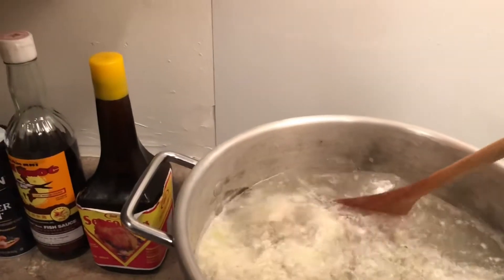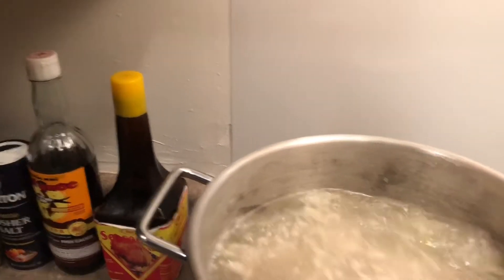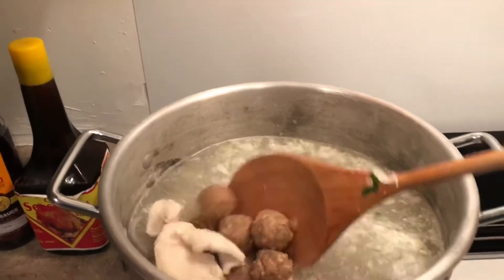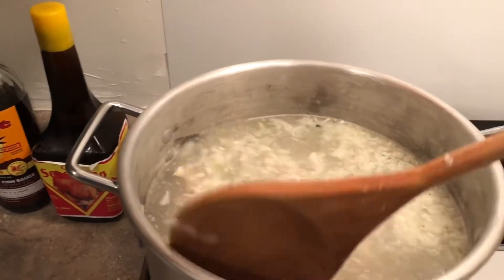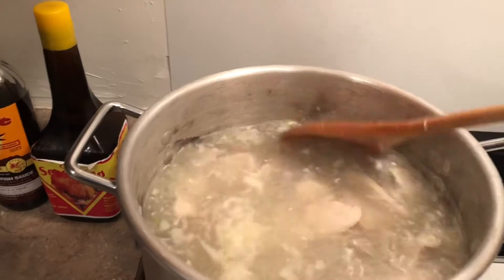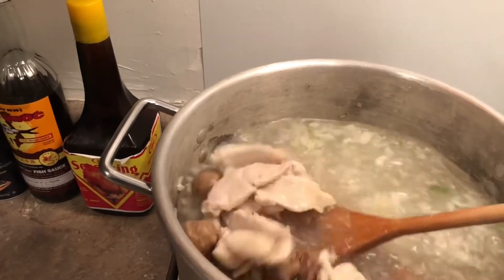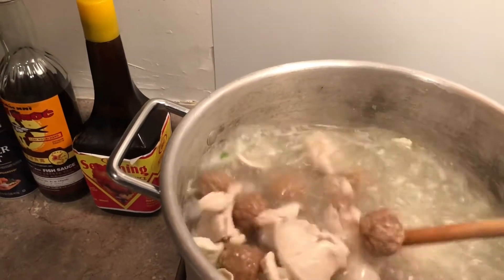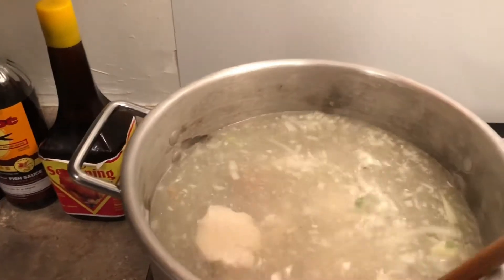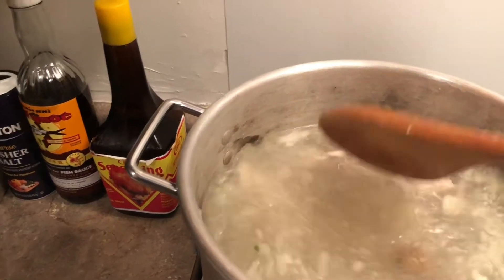I just put in the meatballs — the whole bag. You can put in as much as you like, but since it's a big pot I put in the whole bag — it's family size. See the meatballs cooking? We'll cook them about 15 more minutes because the meatballs were not fully thawed. That will give them time to cook and thaw out — about 15 minutes on high heat.